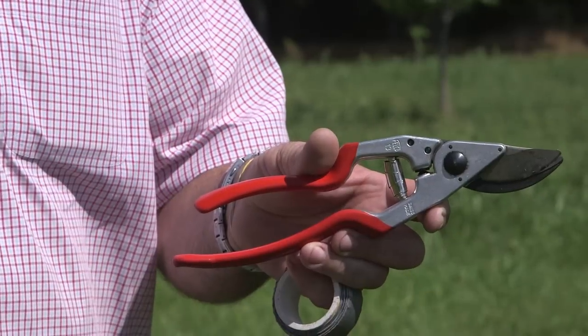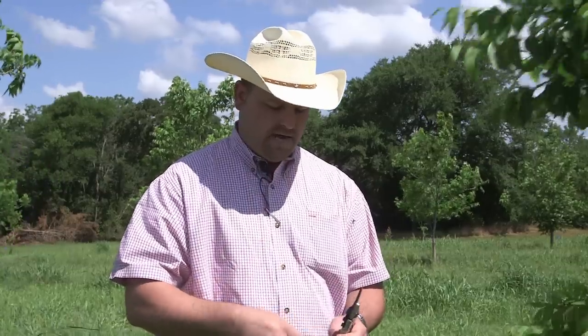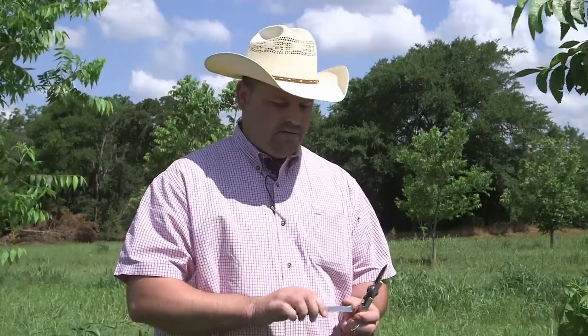Some of the tools we're going to use today are a pair of hand loppers, duct tape, a small rubber band, and a grafting knife. A grafting knife should have a straight blade two to two and a half inches long.